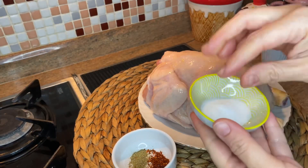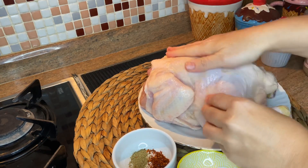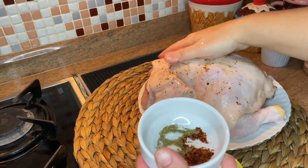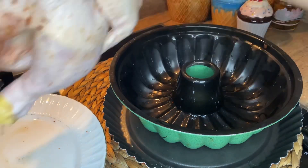Now apply salt on the skin — I will also apply salt inside of the chicken too — and then sprinkle thyme and paprika on it. As I said, we will use a cake mold; put the chicken on it. It's very practical.